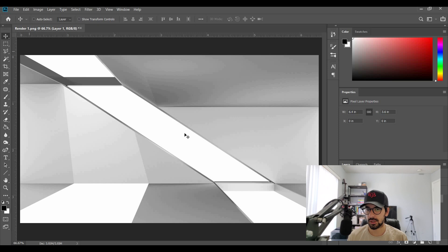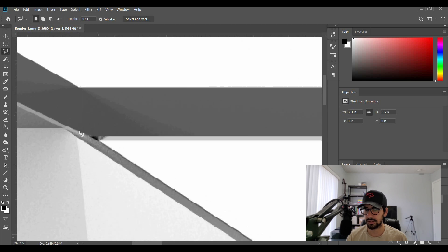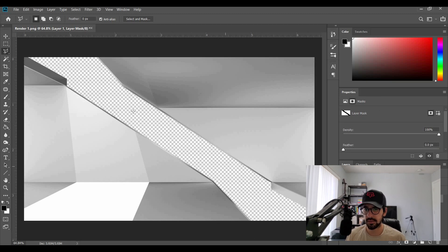Now it's time to start Photoshopping. I've already brought the image into Photoshop. One of the first things we're going to do is select this mullion — I realized I don't like it that much — and get it out of the way. With everything selected, I press Ctrl+Shift+I to invert the selection, then press the mask button. That's completely out of the way.